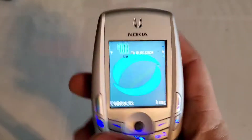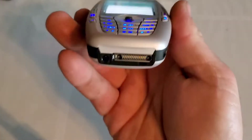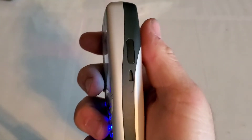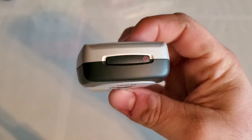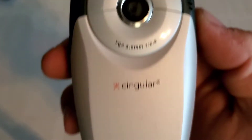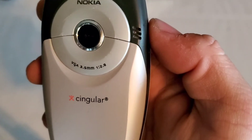On the left side, nothing. On the bottom you have your proprietary Nokia charging and data connector. On the right side, nothing as well. On the top you have your power key. In the rear you have your VGA camera, singular logo, your Nokia logo, and you also have your speaker phone cutout.